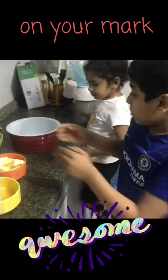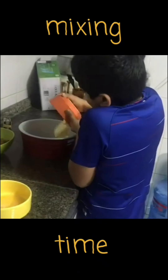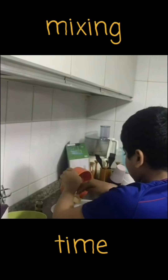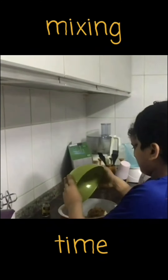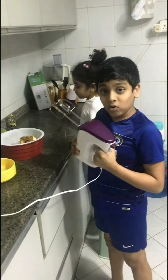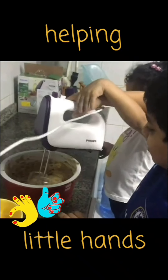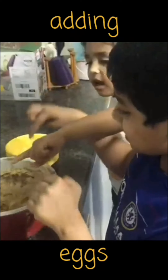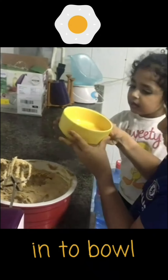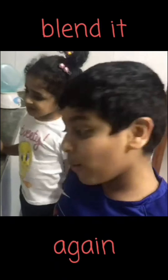Now we are going to blend butter, sugar and vanilla seeds. We are blending it. Now add the egg. Now we are going to blend the egg. We are blending it. Hold the stand mixer. Now we will add the eggs into this bowl.